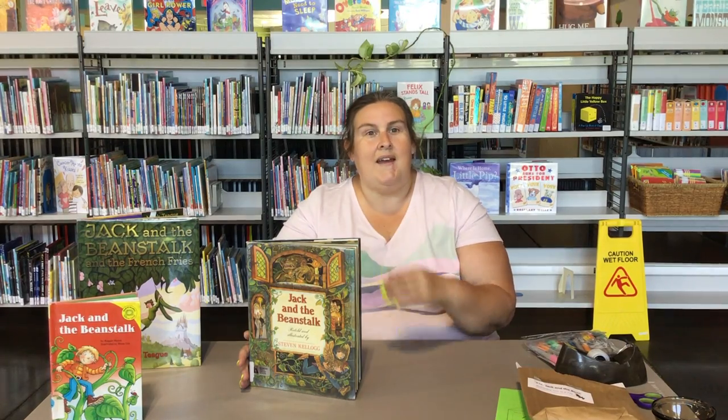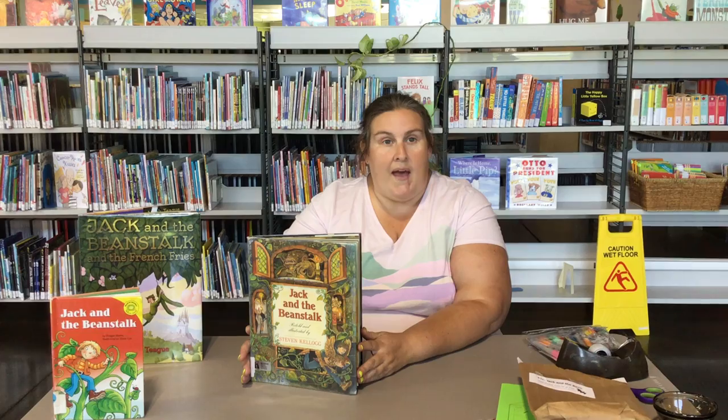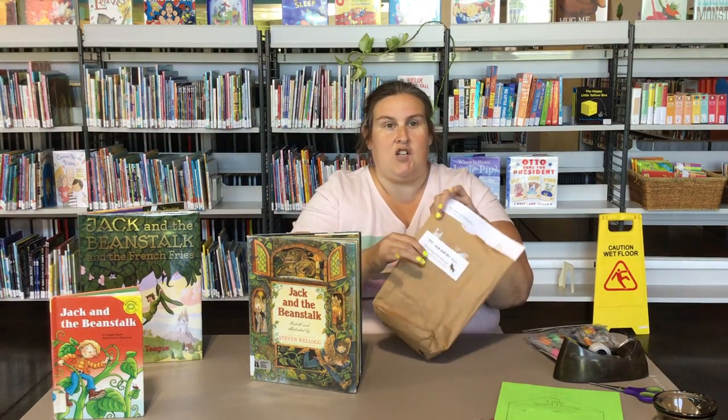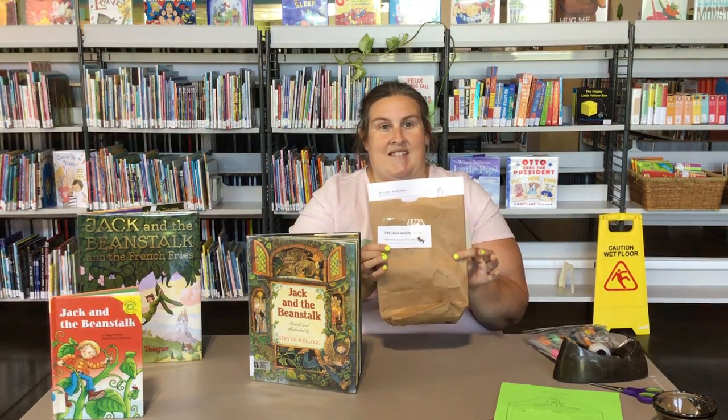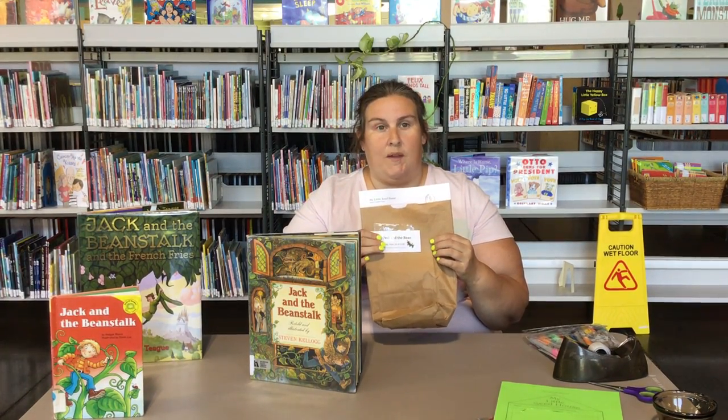Good afternoon, boys and girls. How are you today? I'm Miss Tara from the Northwest Library, and Miss Kristen will be joining us shortly too. Now if you've picked up a packet from the library, we're going to talk about Jack and the Beanstalk today. So if you picked up a packet, you'll be able to do the craft along with us.